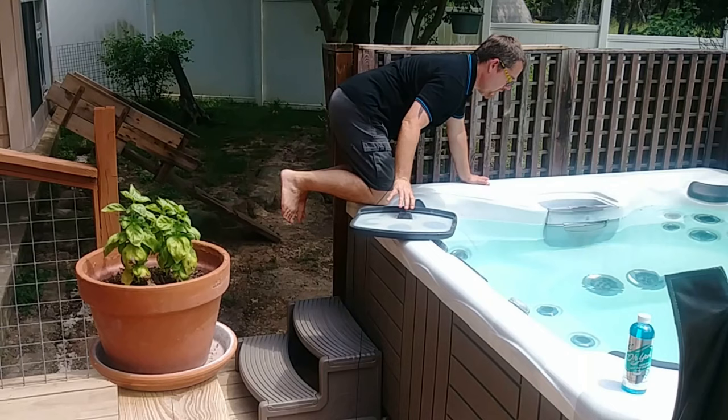First, we want to remove the filters from your hot tub. I have two right over there, so I've got to get those out first. They're not the easiest to get to in my hot tub — hopefully they're easier to reach for you.